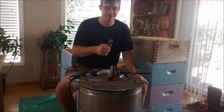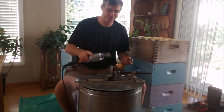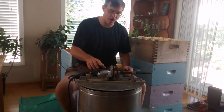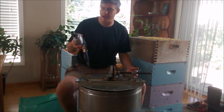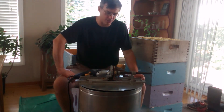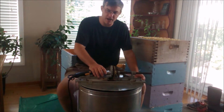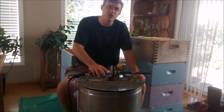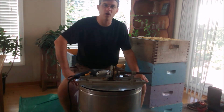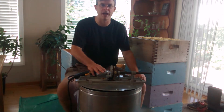Now, did it work? No. There simply isn't enough torque and power. Maybe if I had a more powerful hammer drill — this is a fairly good hammer drill — maybe if I had an even more powerful half-inch drill, it might work. But as it was, even starting to spin it to reduce the starting torque, four loaded frames was just too much for the drill to handle.